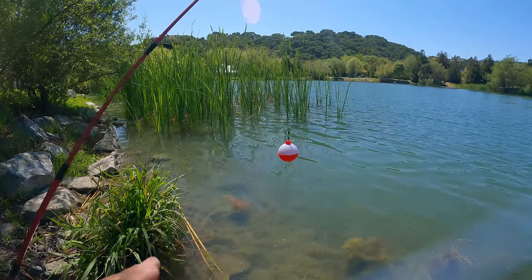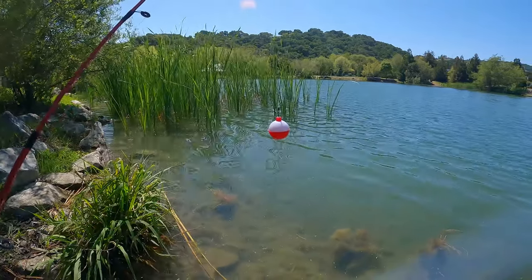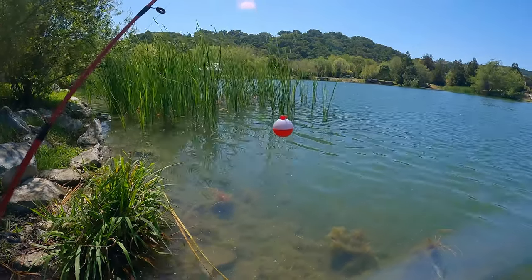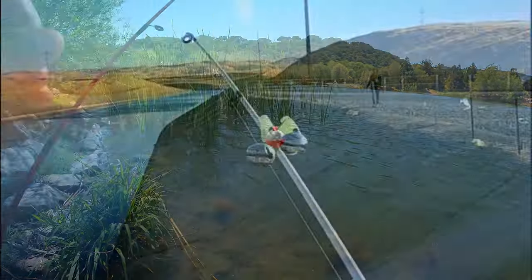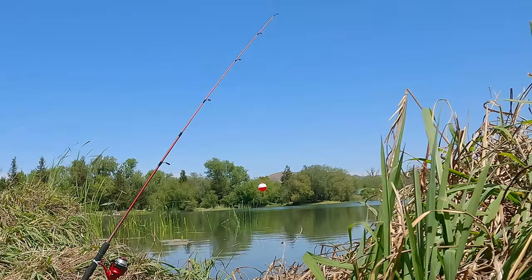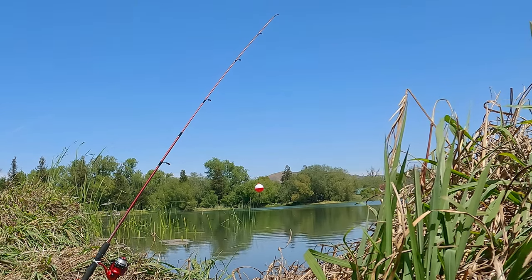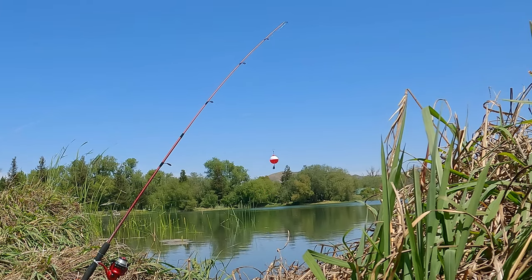And here's why I think the bobber is more effective than a bell: a bell will stop making noise when the fish picks up your bait and starts coming toward you — it only rings when the fish is going away from you. But a bobber will still show movement when the fish is coming in. Look at that bobber bouncing, going up!